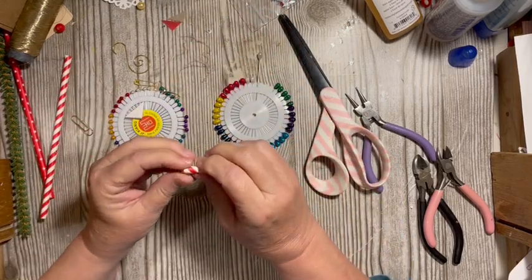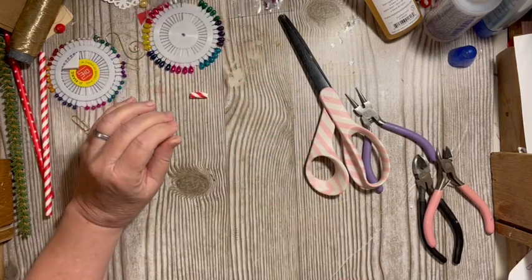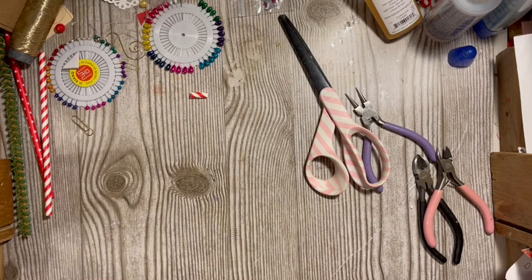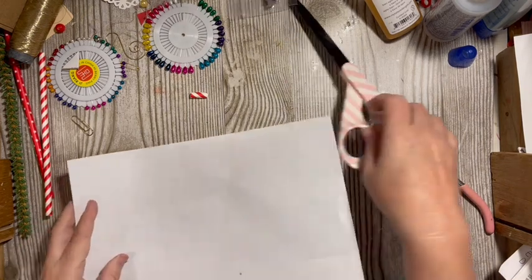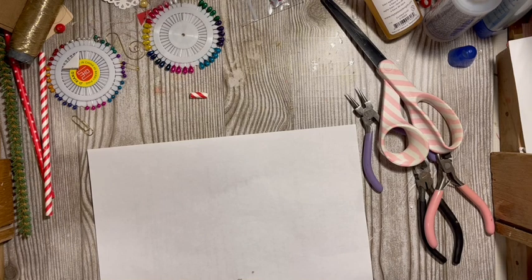We've lost the cutter again. I have a blanket on my legs — I'm freezing, really cold — so things keep getting lost. I don't know if they're getting lost in the blanket.